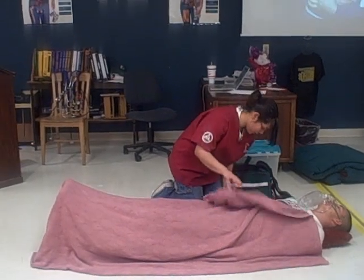Your patient is now showing signs and symptoms of hypoperfusion or shock and you need to treat those symptoms. Okay, I'll lay them down. I will elevate the feet.